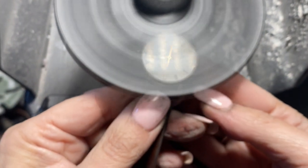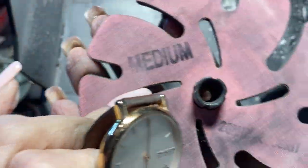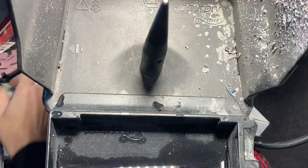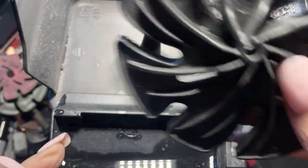There we go — nice and even. There's something weird there, I don't know what that is. Okay, so now we're going to do the next step which is the 10 microns. That was the medium 20-micron, and now I'm going to hit it with the fine 10 microns. These are Trizac.